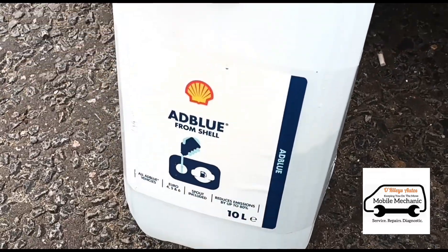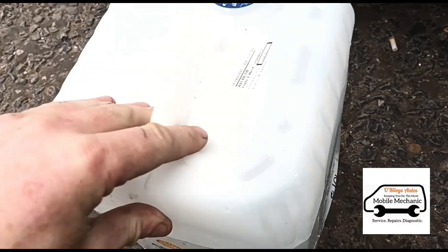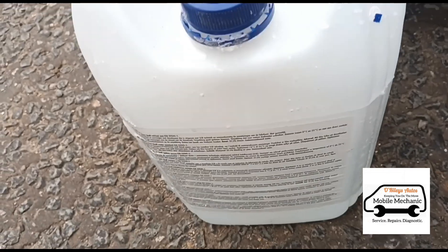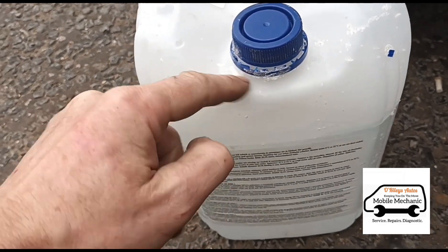This is another customer who has filled up from the Shell AdBlue containers. You can see it's got all this sort of scale around it.